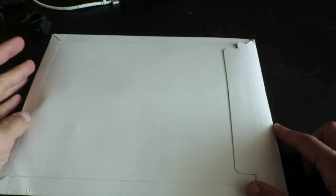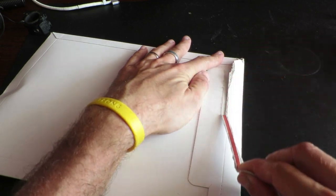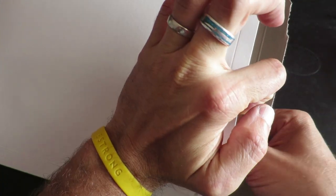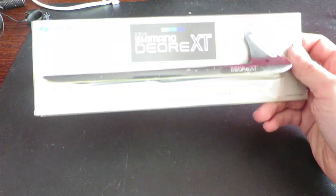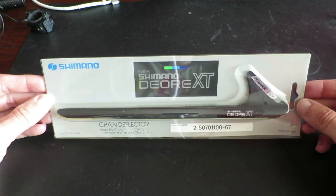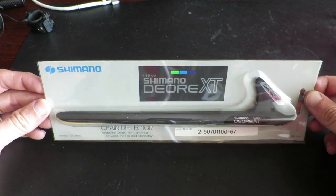Hi guys, my name is Johan from Restoration.bike and in this video I'm going to explain how to install a Deore XT Sharkfin chain deflector from 1989. If you like the video give it a thumbs up and subscribe to the channel. I also have a Facebook group for like-minded people who are into bike restorations. You're welcome to join that group with the help of the link in the description below.